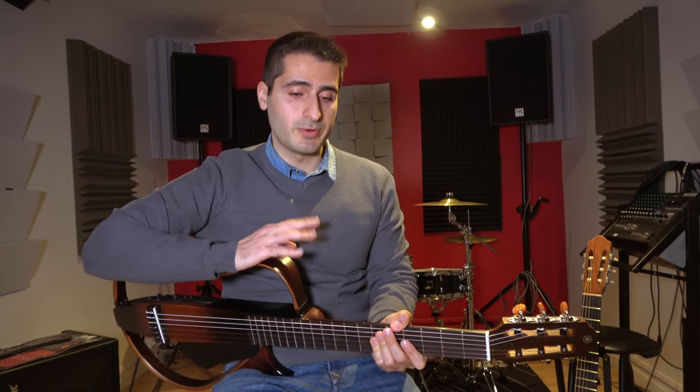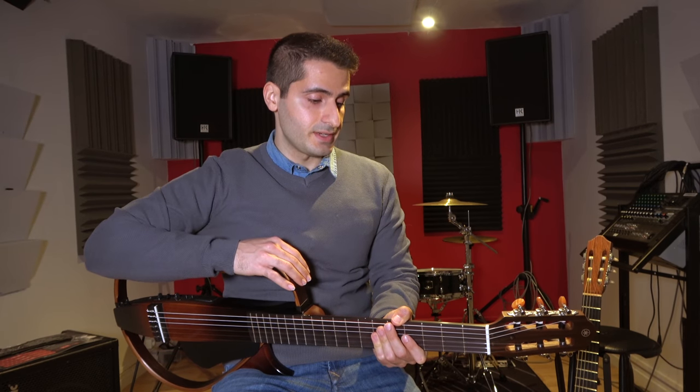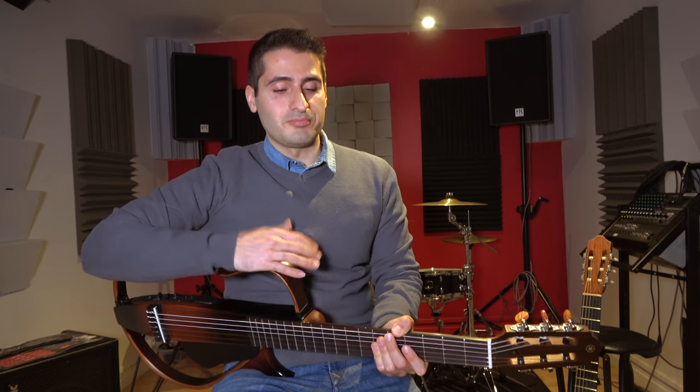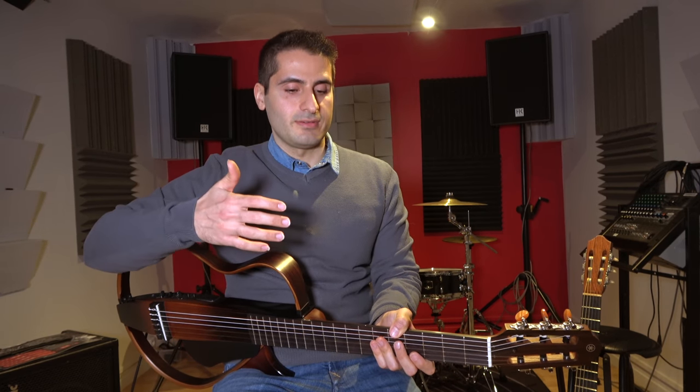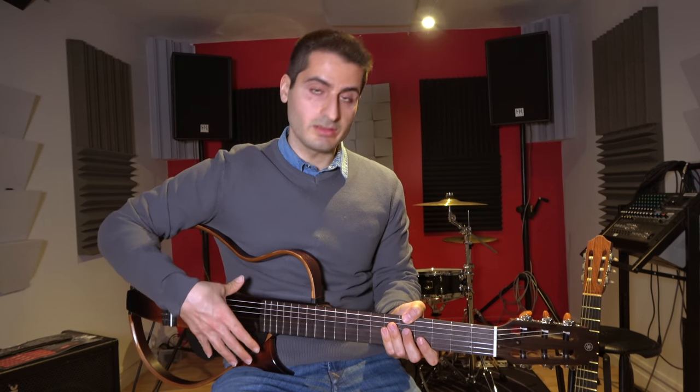Finally, and much more importantly, if you're a flamenco guitar player, this guitar is going to be a deal breaker for you. Let me tell you why. Flamenco guitar players use the golpe technique, which is hitting the guitar body with your hand.